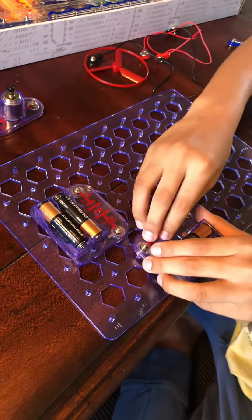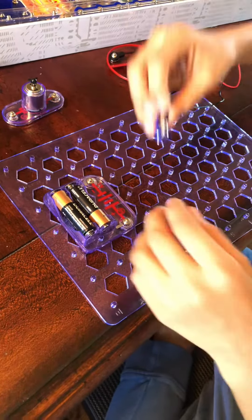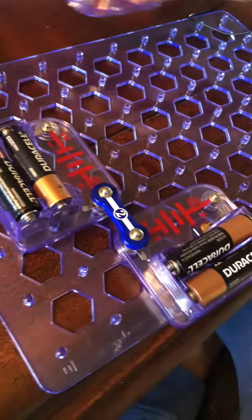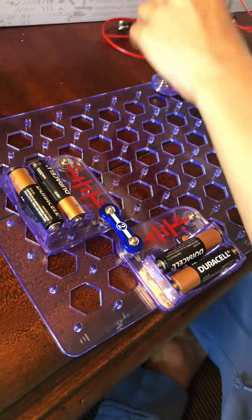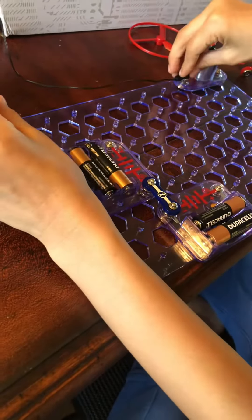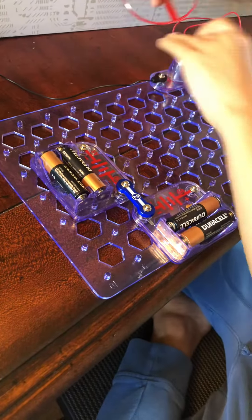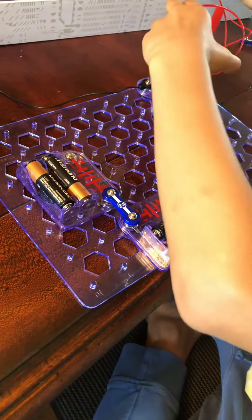This is how you make a maximum power fan. First, place your batteries in the sideways position, then get one of these two blocks and place it like this so it gets maximum power. Place your fan anywhere on the board.